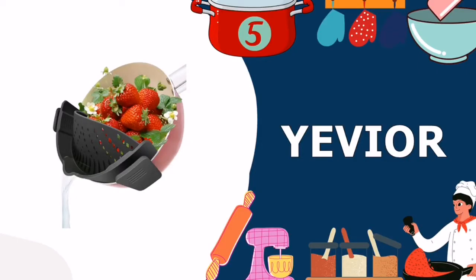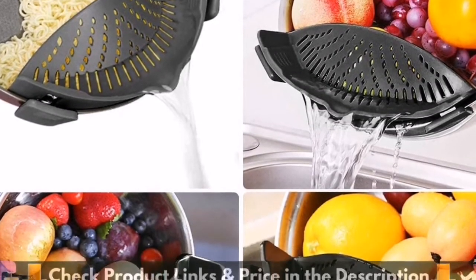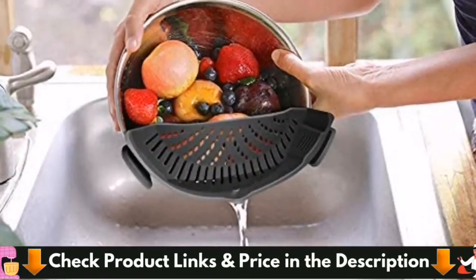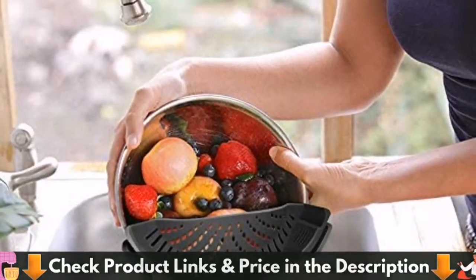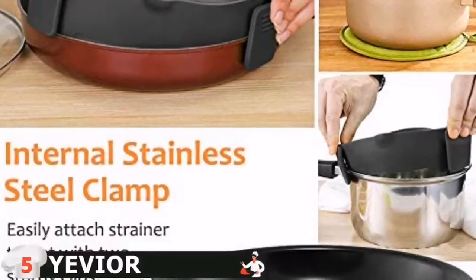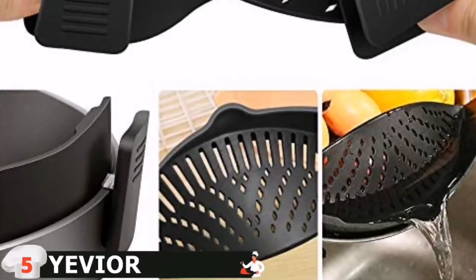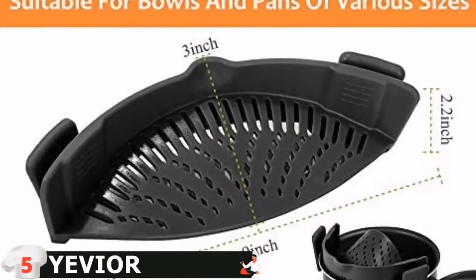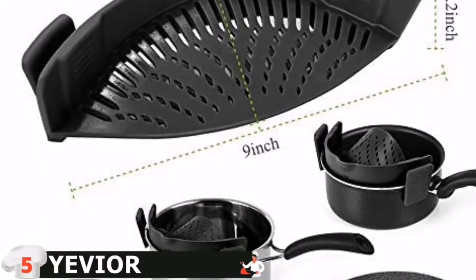Last in this list is the YEVIOR silicone food strainer. The specially designed clips will fit nearly all round pots, pans, and big and small bowls. Easily attach the strainer to the pot with two sturdy clips. YEVIOR clip-on strainer will keep the food in the pot throughout the straining process, eliminating the hassle of transferring food between strainer and pot. Easily strain and drain any liquid from spaghetti, pasta, ground beef,